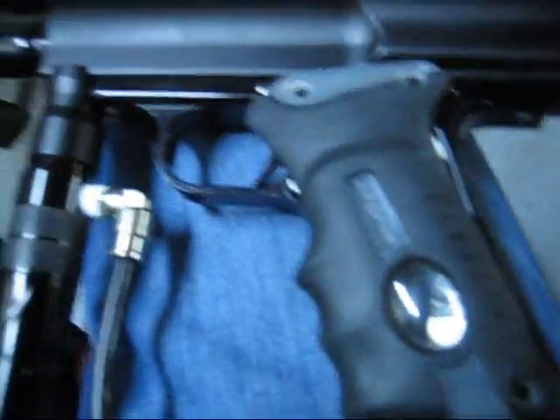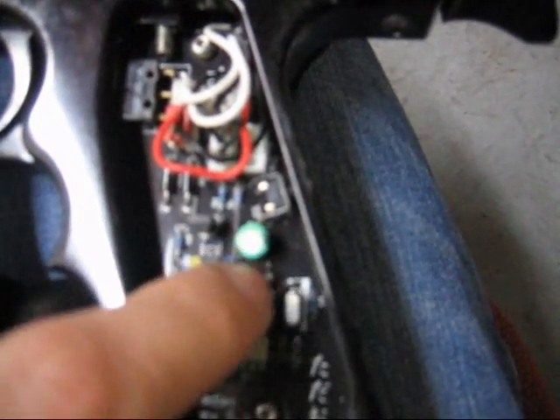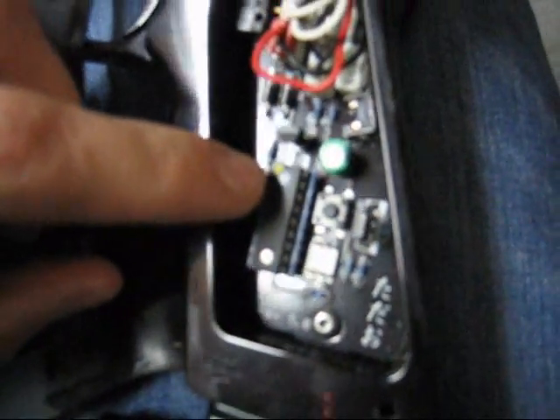One last thing about this board: if you open up your grips, you'll find a black button right above the LED — this is your tournament lock button. If you press it and it flashes green, your settings can be changed; just press the trigger and turn it on to program. If it flashes red, the tournament lock is on and you won't be able to change your settings at all. If you accidentally lock yourself out, just open the grips, press the tournament lock button until it flashes green, and you can change your settings again.